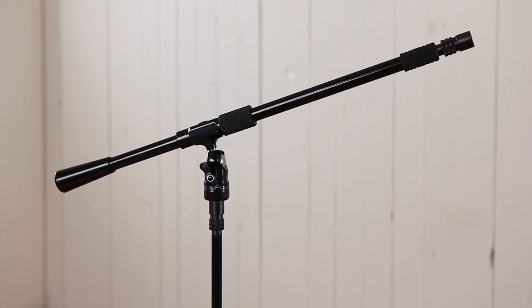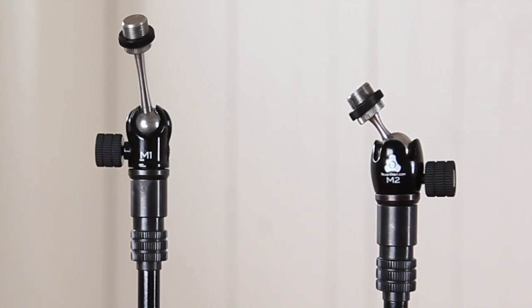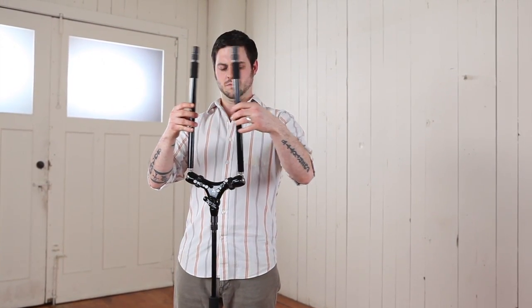Combining Orbit 1 and Orbit 2 booms with Micro 1 or Micro 2 mic adapters creates an advanced mic placement system with unequaled accuracy and adjustability.